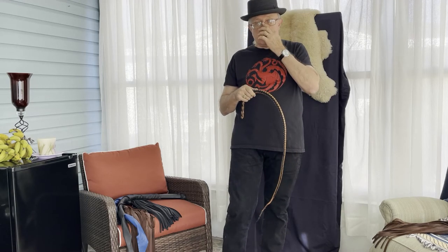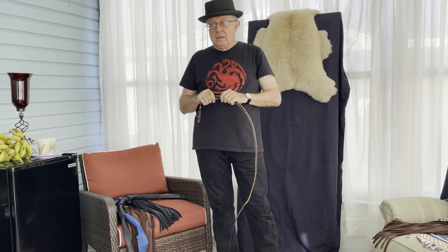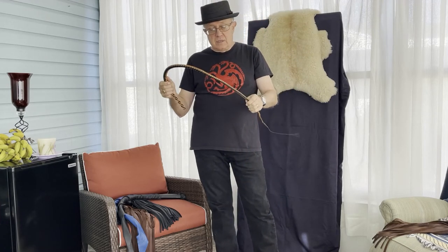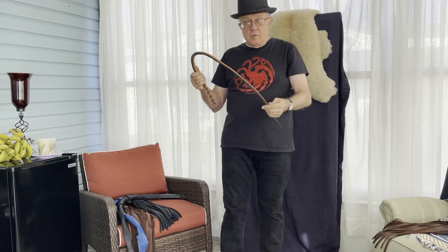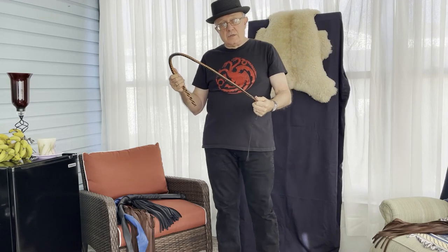I had a three-foot snake early in my journey, before I learned how to throw a single tail, and I did damage the bolster. I had to send it back to the whip maker and have it rebuilt — so I know it can happen because it happened to one of my own snakes. But at any rate, thanks for watching. As always, the Leather Journey.